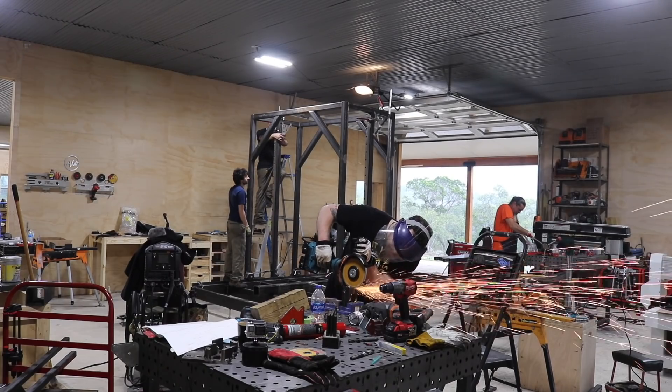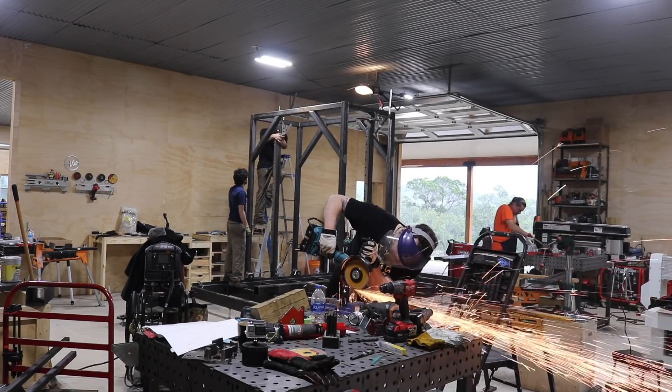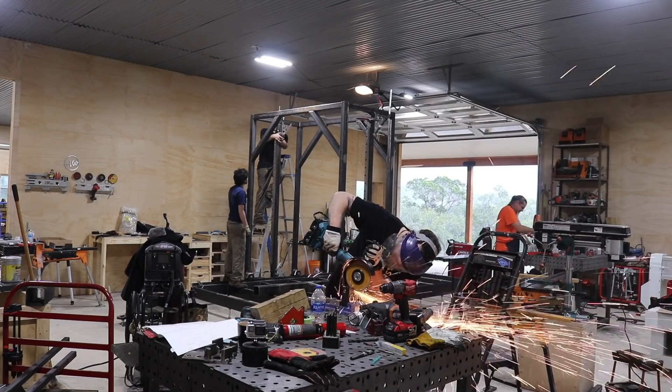After a few high fives and chuckles over their alignment rig, JD welded those two members in place. Then it was time to move this beast outside.